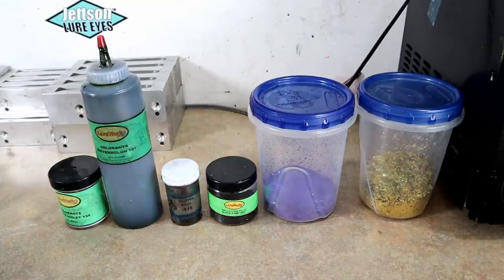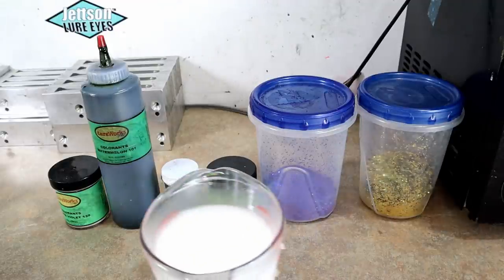Starting on the left: violet highlight powder, also known as interference powder — this one has a nice purple-violet effect. We have some watermelon pigment, straight watermelon 101, one of my favorites from Blue Works. We have some small black flake, 0.015, then a 0.040 size — basically medium black flake — and then 0.035 purple and gold flake.